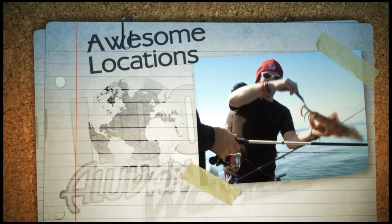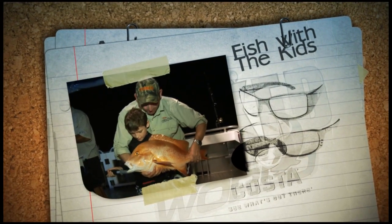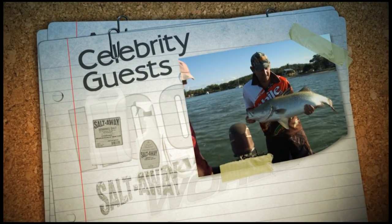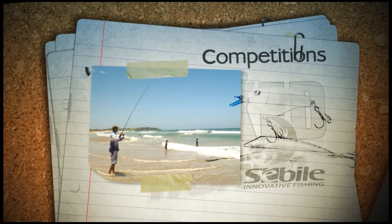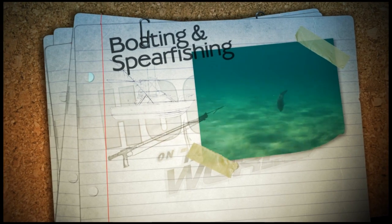When you're a fishing man, one thing you gotta understand, you ain't got no other plan when you're a fishing man. So take a leaf from my book, from the moment you get hooked, you'll forget how long it took when you're a fishing man.